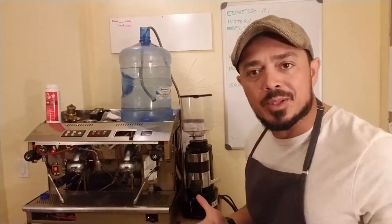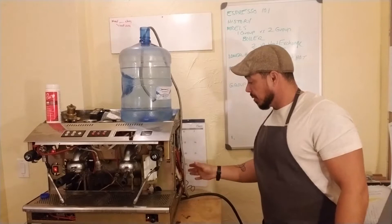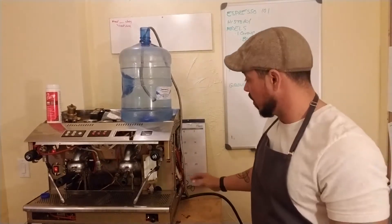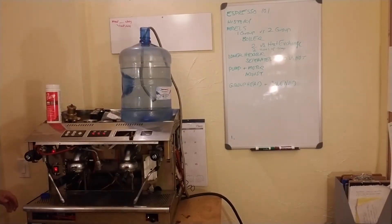Mine doesn't have any measurement — it would be really nice if it did, but it doesn't. Back here is the pump and the motor. That's the pump and the motor. There's some electrical stuff on this side and on this side there's a little bit more electrical.